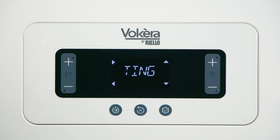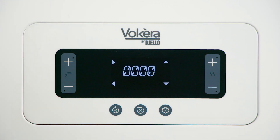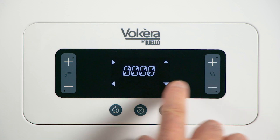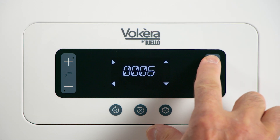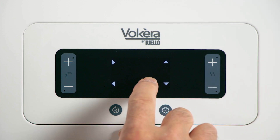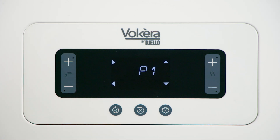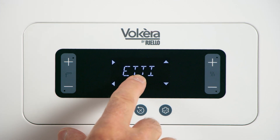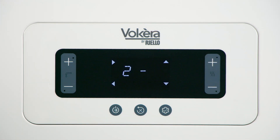User parameters. Press and hold that button again for a further two seconds. A password will be requested. The password you require is 18. Enter 18 in the display using the buttons on the right. Once you've got 18 in the display, press top left to enter. Now change parameter 1 to parameter 2, which are the combustion parameters.